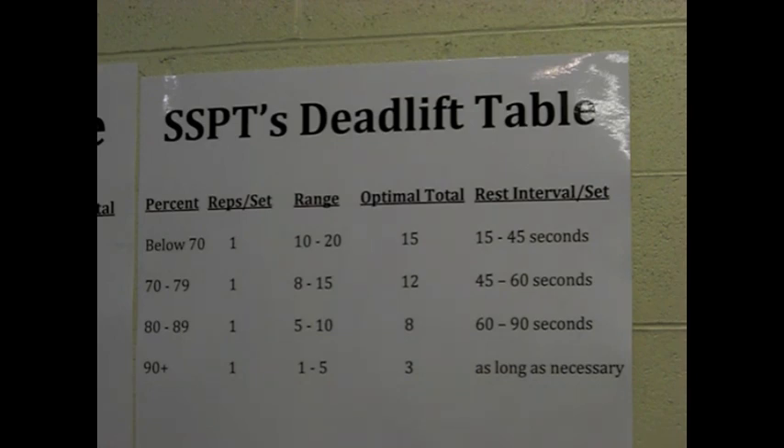The only time we ever perform multiple repetitions in competition-style deadlifts is on our warm-up sets. And even then, we usually just drop the bar, step away, reset, and do another rep. So if I'm doing a triple at 70% as a warm-up, I'll hit a single, drop the bar, reset, and immediately do another — with probably less than 10 seconds between repetitions. The set really becomes more like a cluster set of singles.